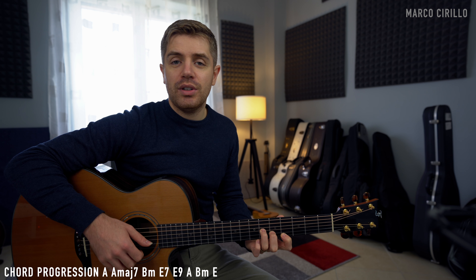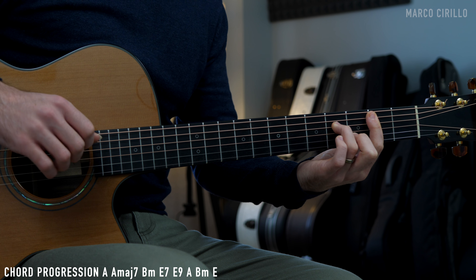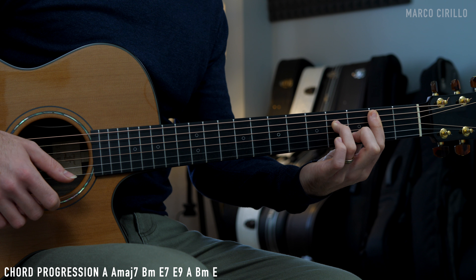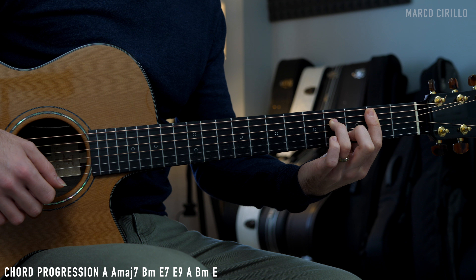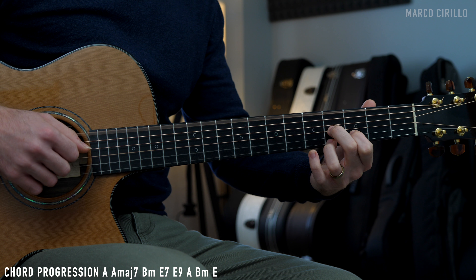Then we change chord — we play the B minor chord. A B minor 7 chord with the bar chord on fret number 2, and then fret number 4 on the D string and fret number 2 on the B string. We can also play the top E string, still fret number 2. Then we have the E7 chord, played like this. We are playing the low E string, and then fret number 4, 3, and 4.